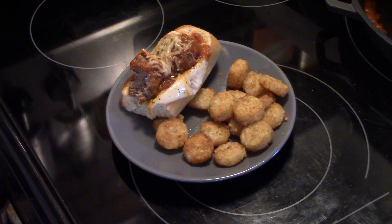Alright, there you have it guys — meatball boats. Thanks for watching and remember: love what you eat and eat what you love.